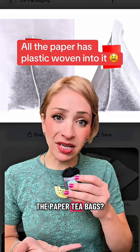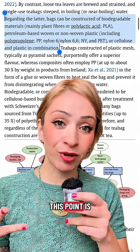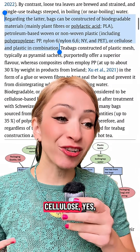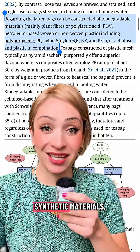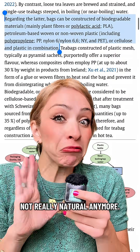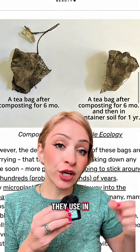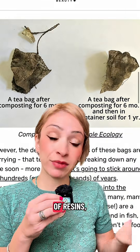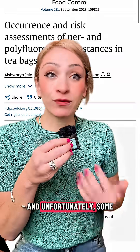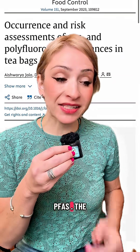What about paper tea bags? Unfortunately, those may have some plastic in them as well. Cellulose is kind of a misnomer — yes, it can be naturally existing, but a lot of the time it's made out of plastic and synthetic materials, so it's not really natural anymore. A lot of the adhesives used to close the tea bags are types of resins, which are types of plastic. And some studies have shown that the paper in those tea bags can sometimes contain PFAS.